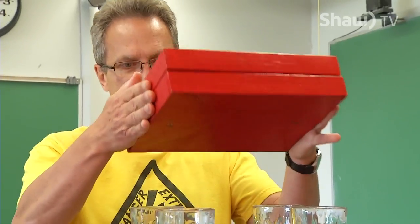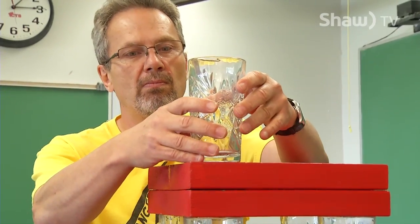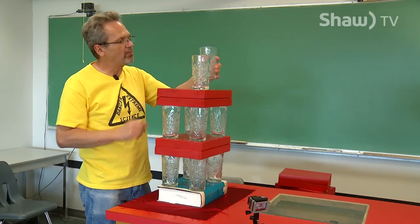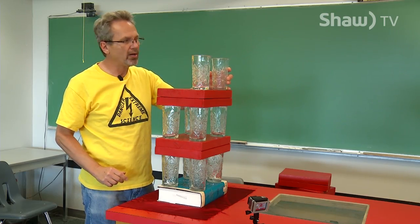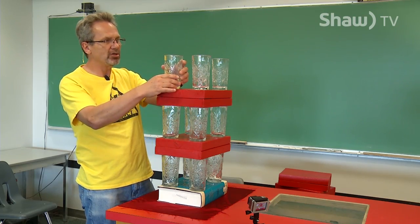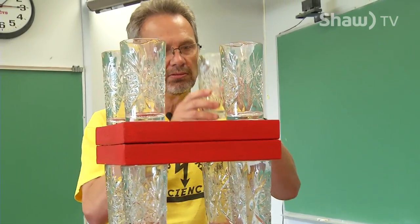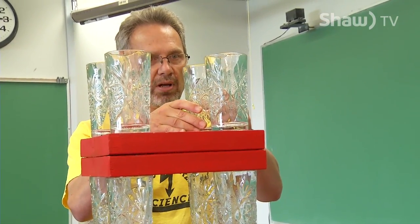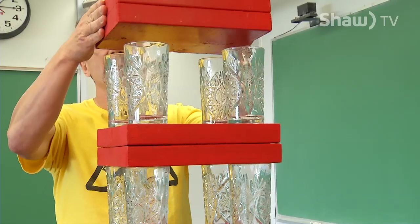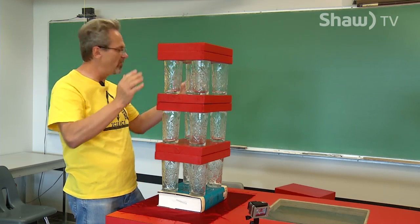The second part to the demo is that you want the force to act over a very short time, so you have to pull the tablecloth very quickly. If you pull it slowly, it's not going to work. So the combination of a small frictional force and applying that force over a very short time means that when you pull the tablecloth, the dishes and the glass are going to move very, very little.